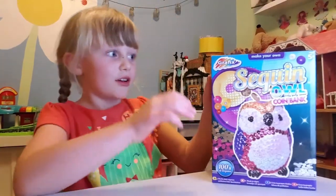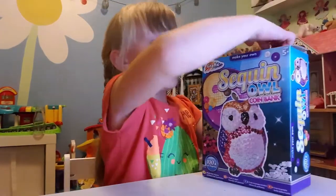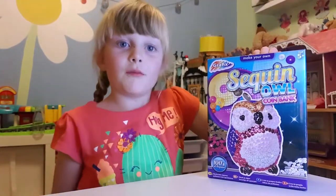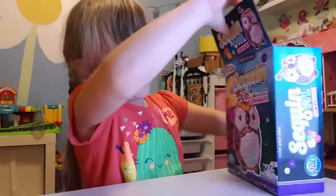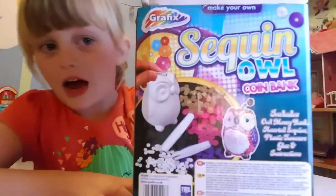Hi guys, look, I've got a secret owl and you can make it all by yourself. Yeah, you can have a look at the back.